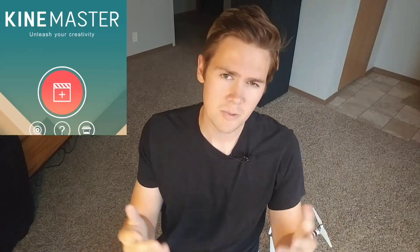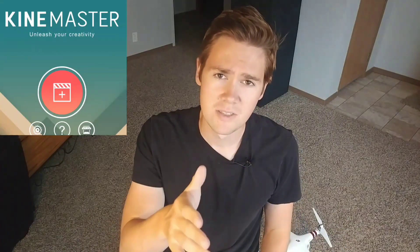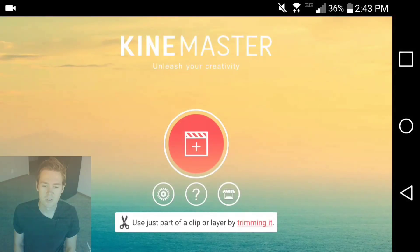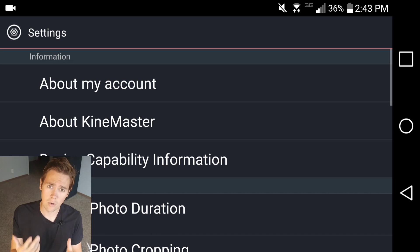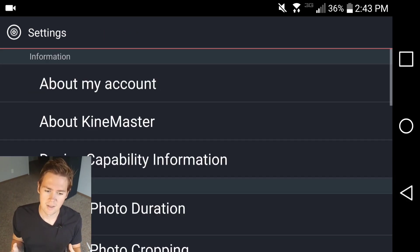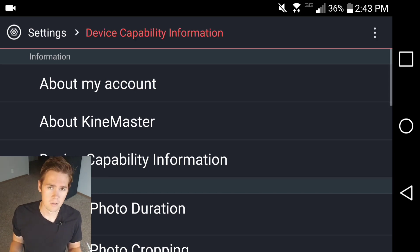KineMaster, one year later — was it worth it? Well, what I'm about to tell you in this video may surprise you. It's been a year now, actually a little over a year, since I started using KineMaster, and I was really surprised at what I learned over this past year creating content with this app.